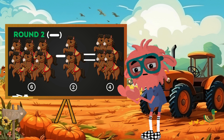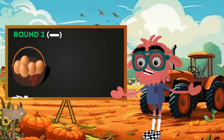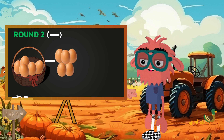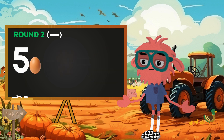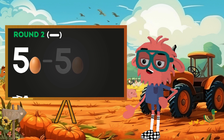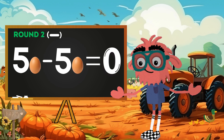Wow, so that's four horses left! Well done. Now imagine a basket with five beautiful eggs. We want to make an omelet with five eggs, so we will need all five eggs from the basket. But then the basket will remain empty. So in mathematical language, we can write: five eggs minus five eggs equals zero eggs. That is, we are left with no eggs. Interesting, isn't it?